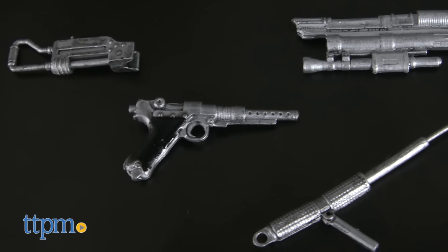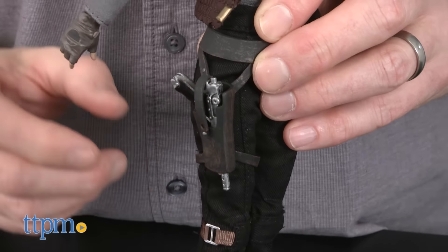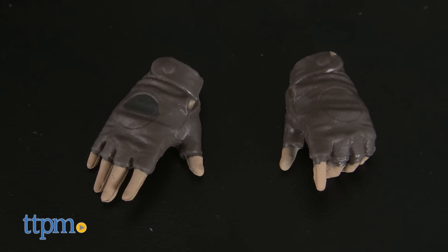The figure comes with three weapons that she can hold. There is a baton, a pistol that also fits in the holster, and a large sniper blaster that comes apart. There are also two sets of interchangeable hands.